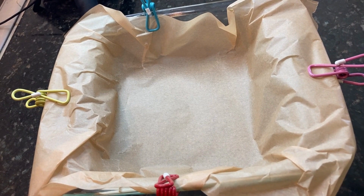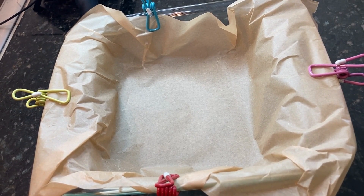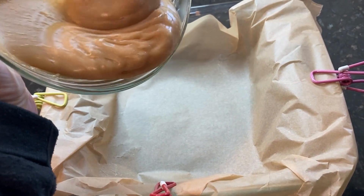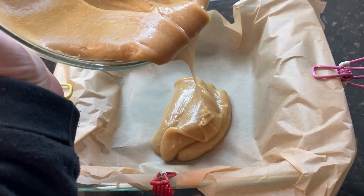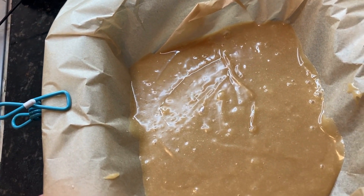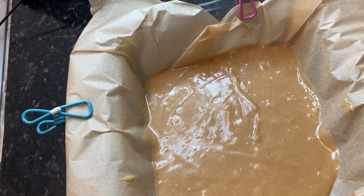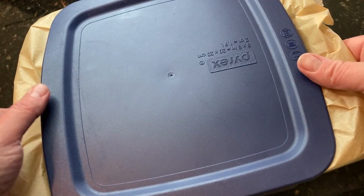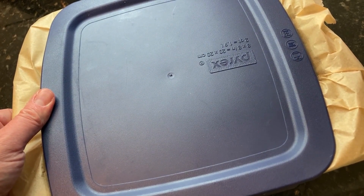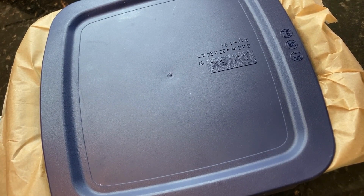I have an 8x8 glass pan lined with some parchment paper. I just used some clips on here so it wouldn't move around during this video. We're going to pour the mixture in and then spread it into an even layer. Then we are just going to refrigerate this for 2 to 3 hours before we cut it up. I like to cover it so it doesn't absorb any other odors or flavors from the refrigerator — this pan has a lid, but you can cover it with plastic wrap as well.